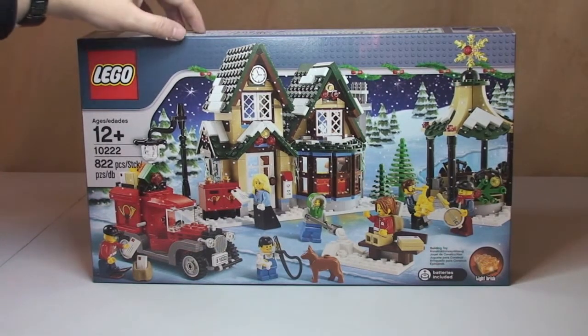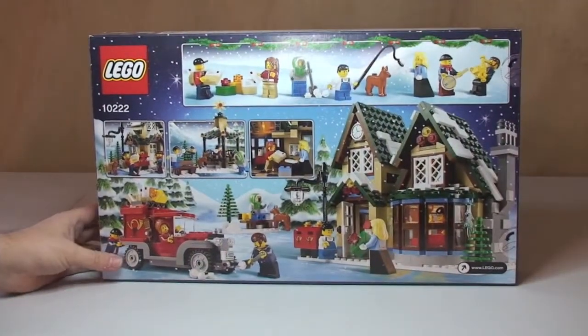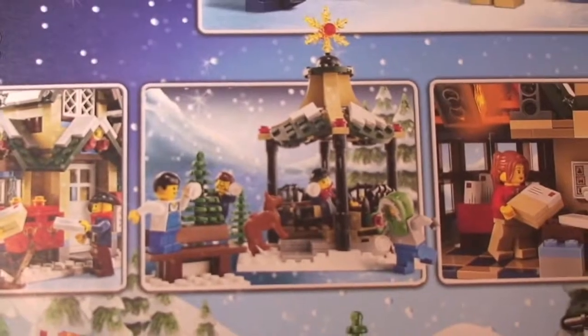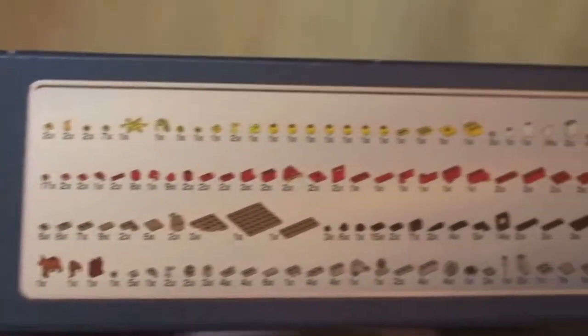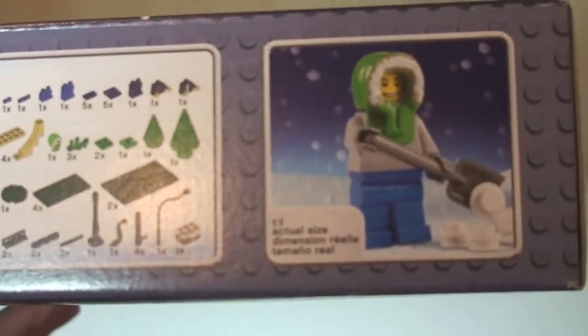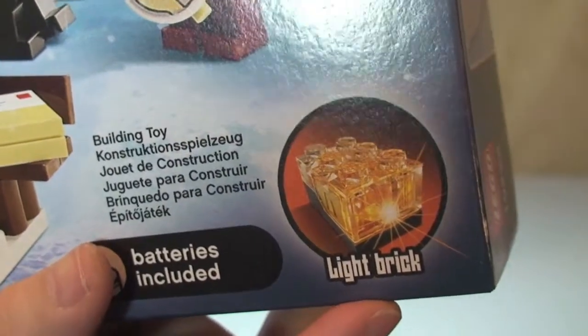We can see the front of the box — obviously the scene of the actual Winter Village Post Office itself. On the rear we have a different scene. We can see some of the features and functions that are part of the set. Across the top we have the minifigures and some of the smaller items, and the actual inventory of the pieces. One of the minifigures is shown on the side, and this set, like a few of the Winter theme sets, comes with a light brick.